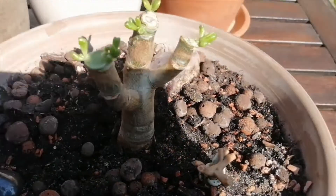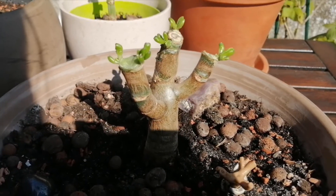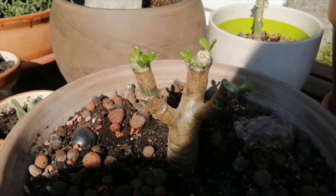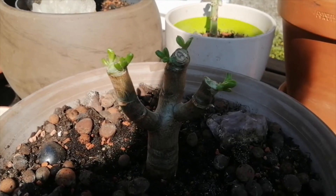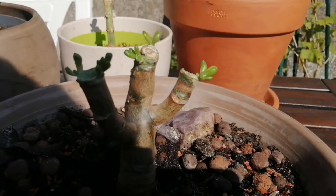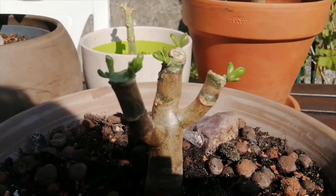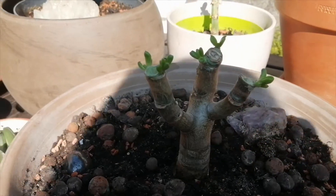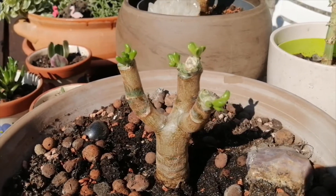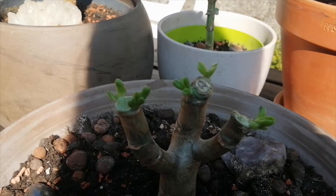Over here is my Gollum, and this is the one I originally had in that small terracotta bonsai pot. I decided it was getting a bit bushy and top-heavy, so I took the risk and gave it a very heavy cut back. Hopefully it'll be looking amazing within another year or so. The regrowth so far looks great and it's actually happened quite fast — I did that about a month ago, so not bad all things considered.